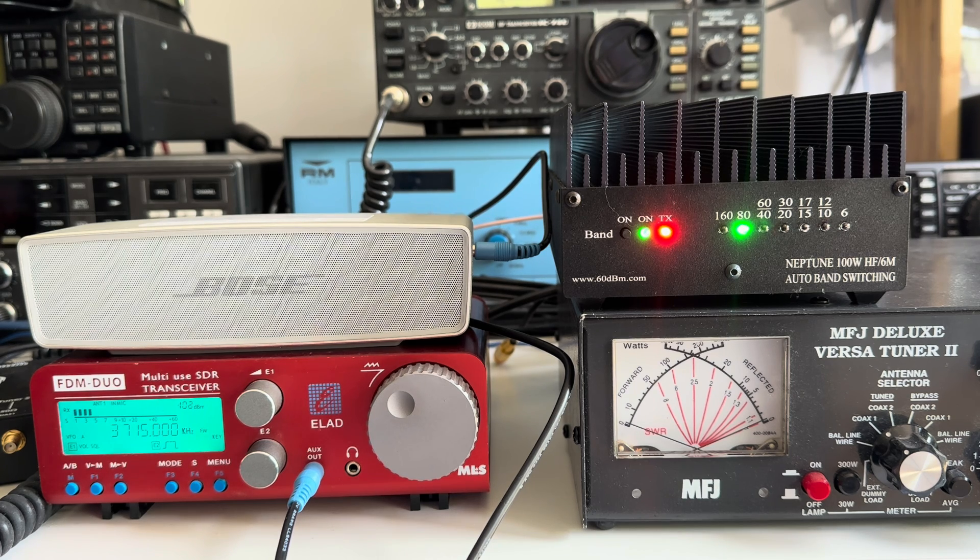It's a pretty cheap way to get 100 watts give or take out of your QRP transceiver, and it's been a pleasure to use. It's a shame really for Nigel that the issue does appear to be with his Hermes SDR rig, because he loves that rig, and even though it's now basically confirmed that that's where the problem lies, he's not going to get rid of it because he likes it so much. Anyway, Neptune, 100 watt, HF 6 metre auto band switch-in linear for use with a QRP transceiver — highly recommended by me.